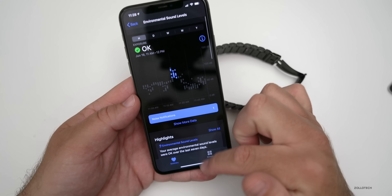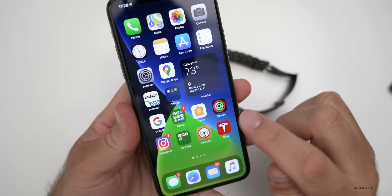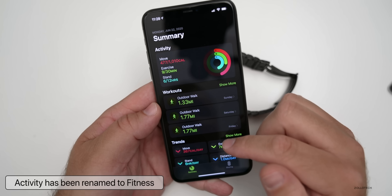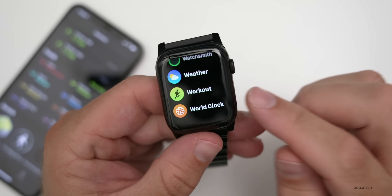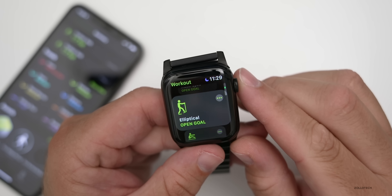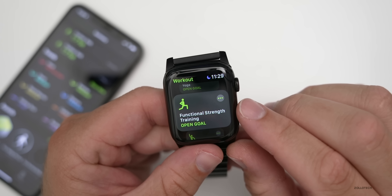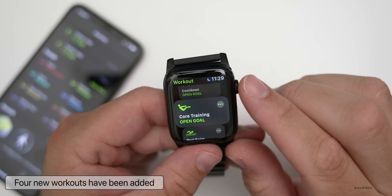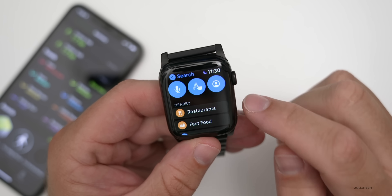They've updated the Activity app and renamed it to Fitness. Fitness now has some new workouts — if we go to the Workout app on the watch, there are new options: Functional Strength Training, Dance, Cool Down, and Core Training. So that's four new workouts added.